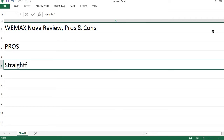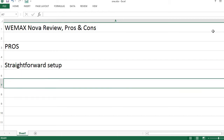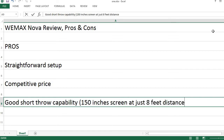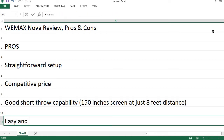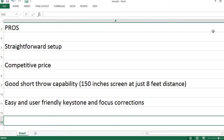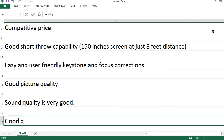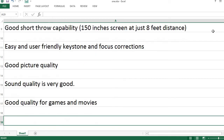Pros: Straightforward setup. Competitive price. Good short throw capability — 150-inch screen at just 8 feet distance. Easy and user-friendly keystone and focus corrections. Good picture quality. Sound quality is very good. Good quality for games and movies.